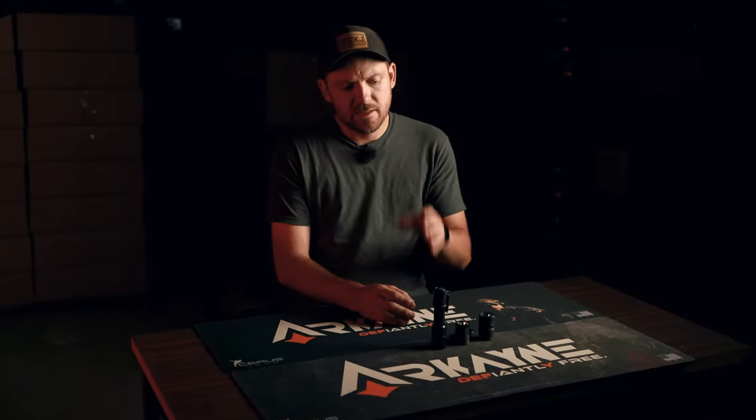Besides the ND protectors, the MCH also includes one 18650 battery and a charging station with a power cord. The light also includes a Thyrm LPC already installed on the light, which I think is a nice finishing touch to this system.